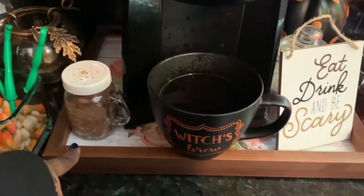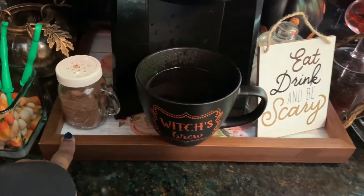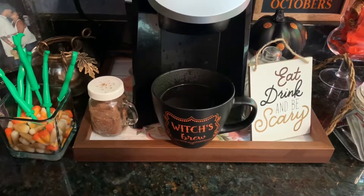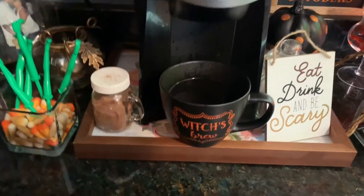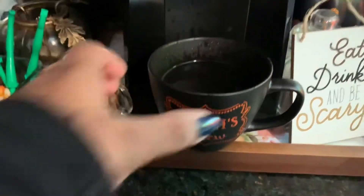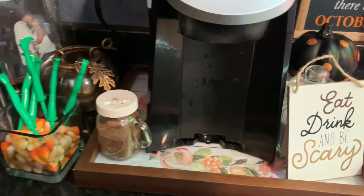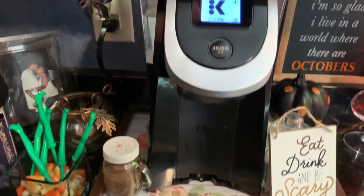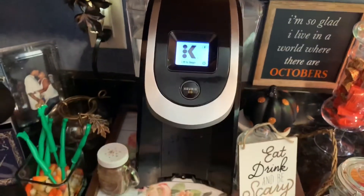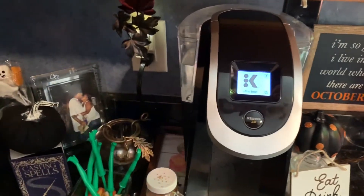This I got from the Dollar Tree — I filled it with cinnamon and sugar in case I want to put a little treat in my drink. I still have that Dollar General tray that I got a few years ago. This is my new cup which is 'Brew' — I got it from Burlington. And this is my Keurig 2.0 coffee maker.